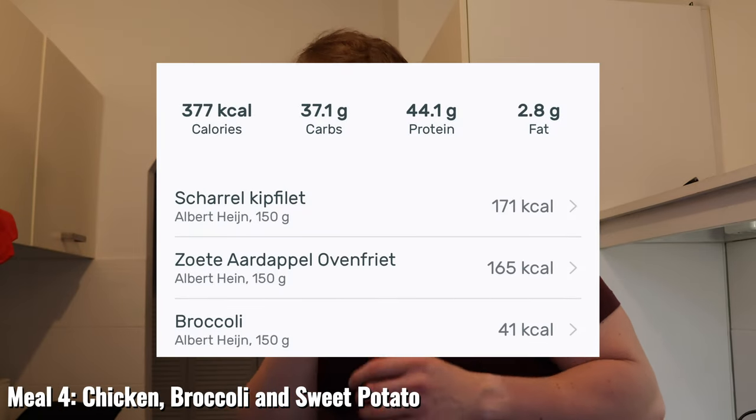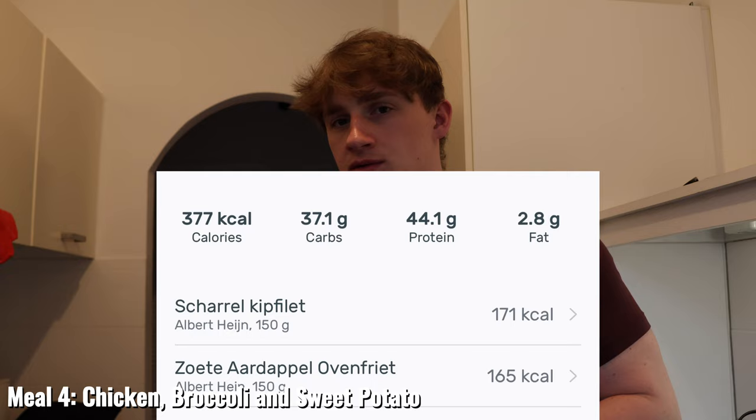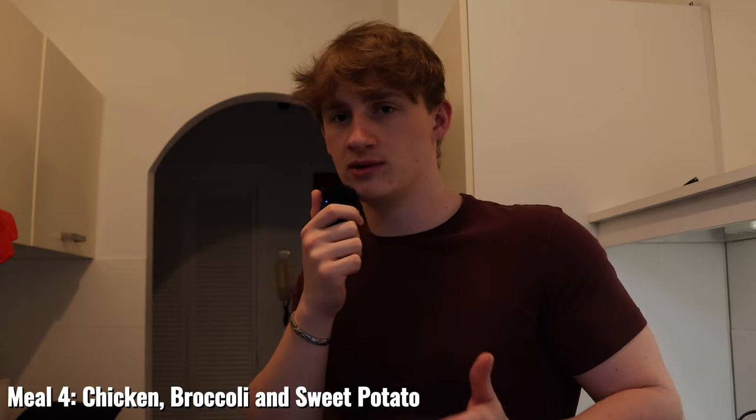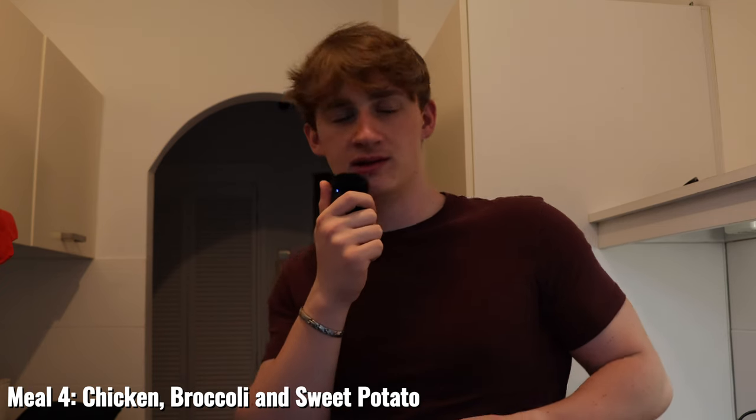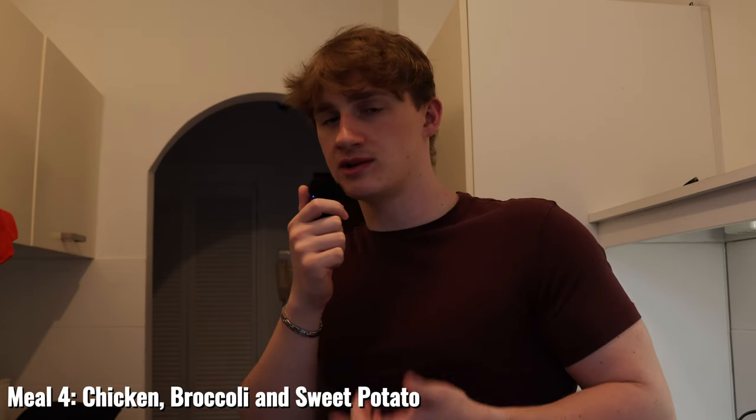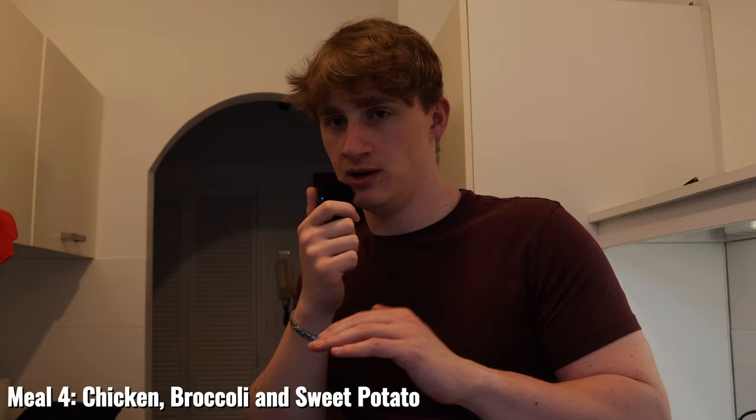Next up for dinner it's a very simple meal: chicken, broccoli, and some sweet potato fries. The sweet potato fries are very simple — just add some olive oil on top and slide them into the oven. For the broccoli, cut a corner in the top of the packet and microwave for five minutes. For the chicken, I add some generic spices on top and cook it with olive oil on the pan.